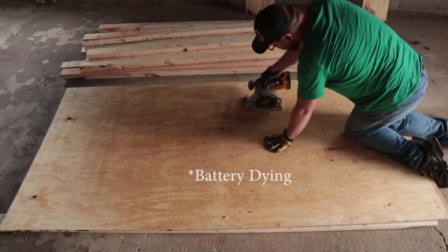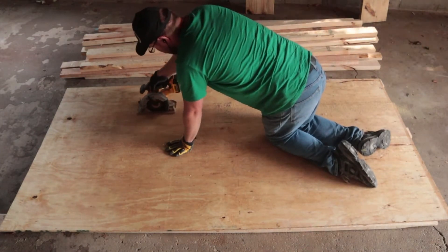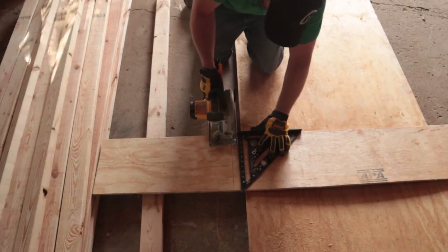We're going to be leaving the two by twelve at full length — it's exactly six feet — but we're going to be cutting and ripping down this half-inch sheet to fit the exact same size. So we're going to go ahead and do that now, let's go.